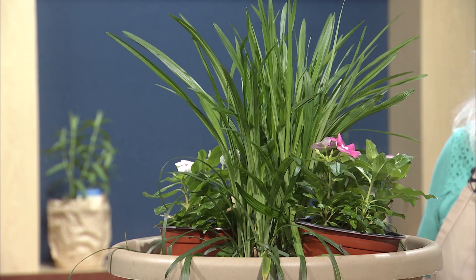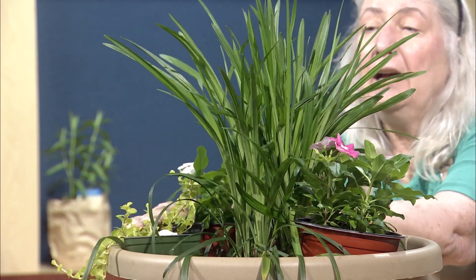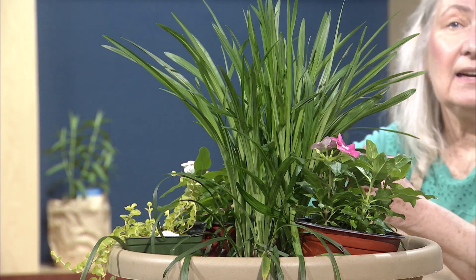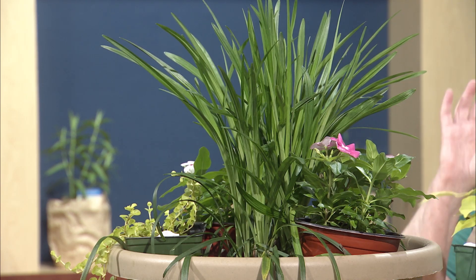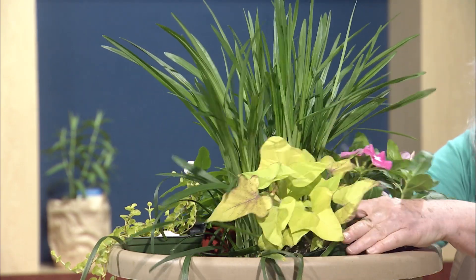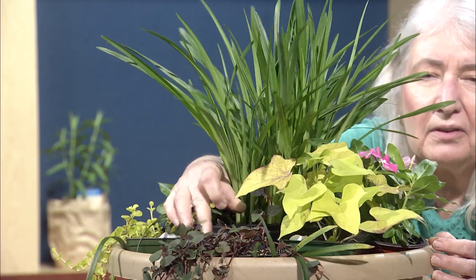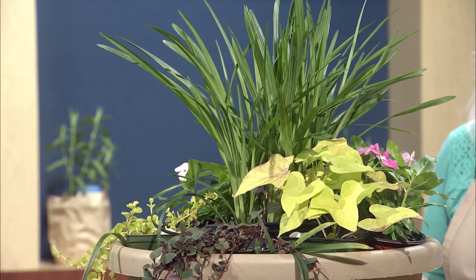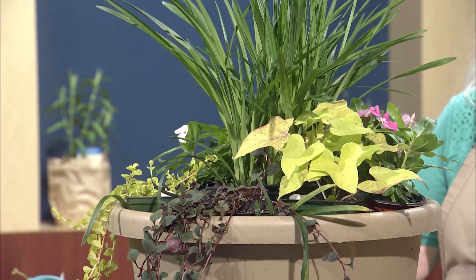Now, the next is the spiller portion. There are so many different plants. One of the most common is the creeping jenny. Depending on my mood or pot size, I may just put it in the pot as-is without taking it out of the container. Another common one — this looks like it's erect but it actually does cascade over — is the potato vine. That's another common spiller. Or maybe the lysimachia, which this one is Persian chocolate. So there you have it — it didn't take me a long time. This is one way you can create a thriller-filler-spiller pot without a lot of work.